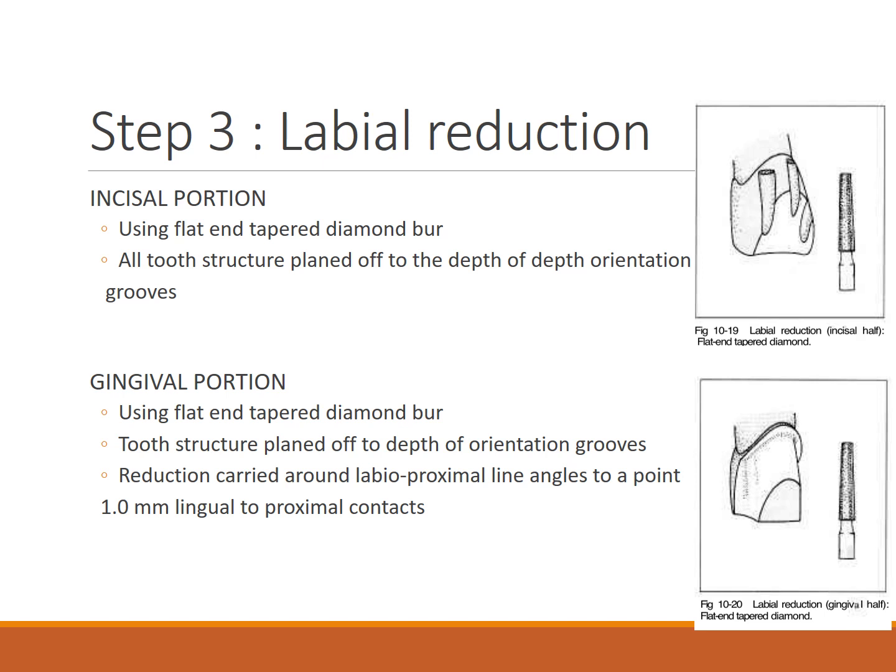For labial reduction — incisal portion — using the flat and tapered diamond bur, all tooth structure is planed off to the depth of the orientation groove. For the gingival portion, the flat and tapered diamond bur is used to merge the orientation grooves. Reduction is carried out around the labial-proximal line angles to 0.1 mm lingual to the proximal contacts, keeping the margins intact.